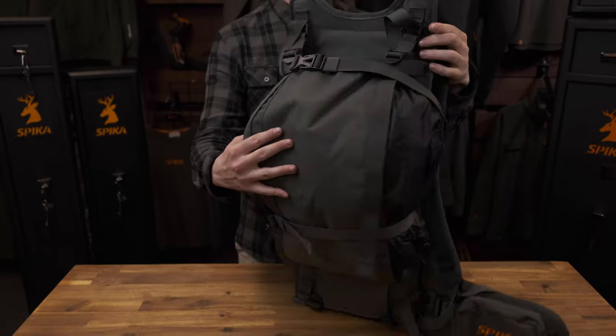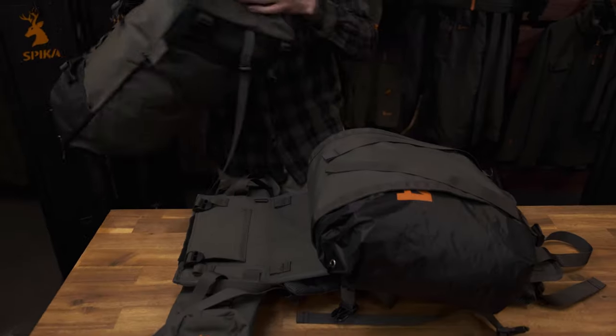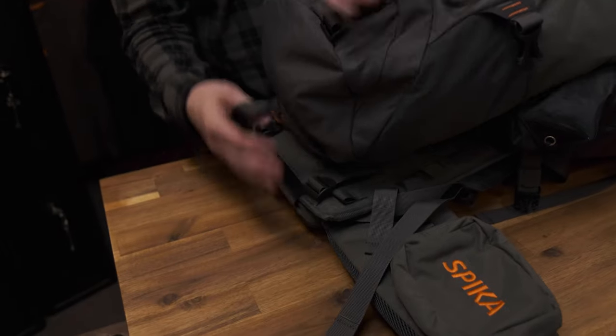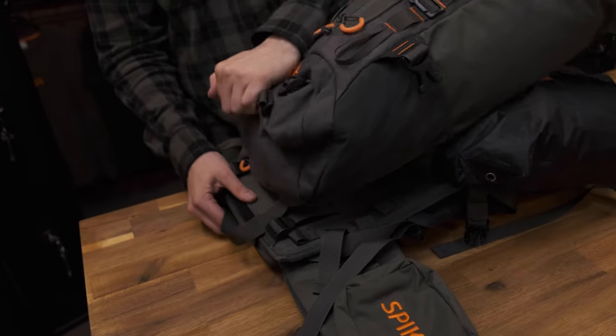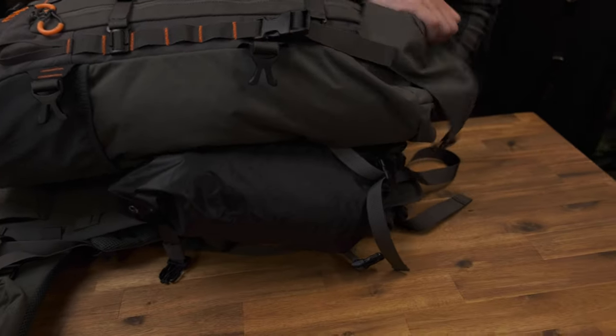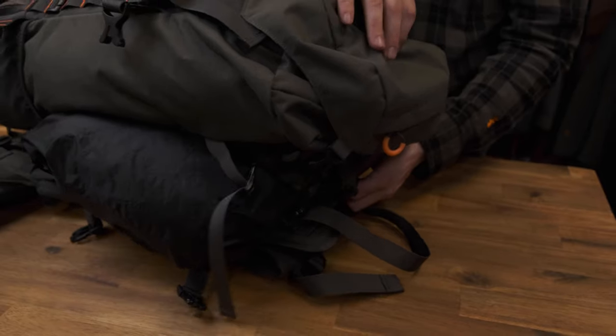While the Draver frame can be used on its own for larger hauling, it can be fixed to either the Draver 40 litre or 80 litre pack. For more information on how to do this, check out our other video for a detailed tutorial on how to fix and remove the Draver 40 litre and 80 litre pack from the Draver Hauler frame.